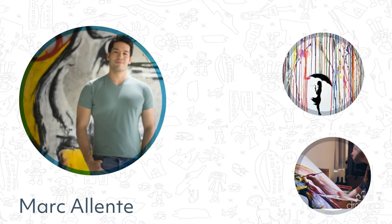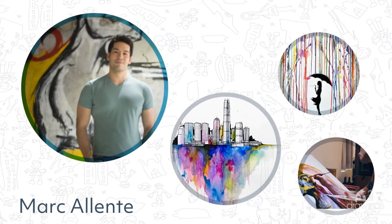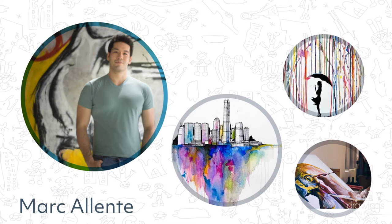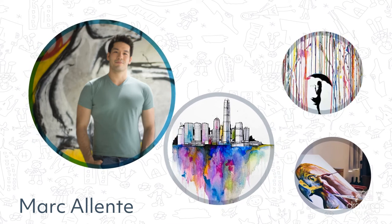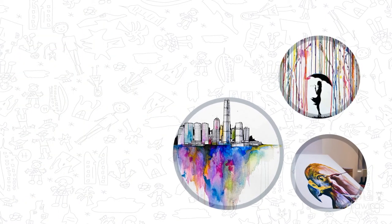Mark was born in Hong Kong and has also lived in Sydney and London. All of the places he has lived inspired him to create paintings using techniques from different countries, and he often uses Chinese ink and European watercolours. He uses a variety of themes in his art but loves the environment and animals.